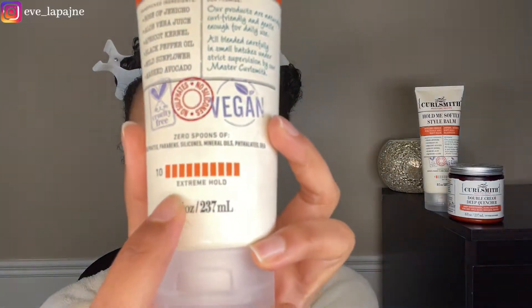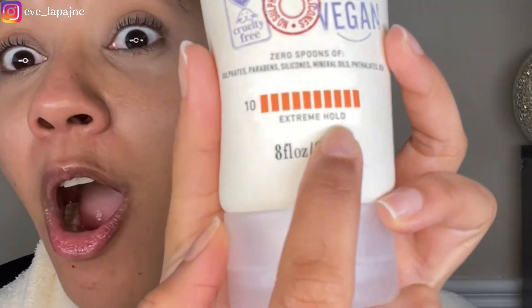Remember the hold scale? This gel is Extreme Hold, so I'm expecting this to really hold my curls. I'm probably going to have to be careful about how much I put in because I don't want it too crunchy where I don't have any movement. Ingredients include apricot kernel, black pepper oil — interesting, never seen that in a product — aloe vera juice, wild sunflower, and mashed avocado.